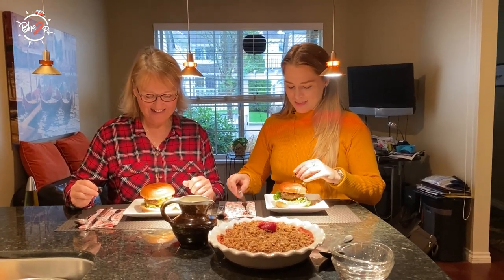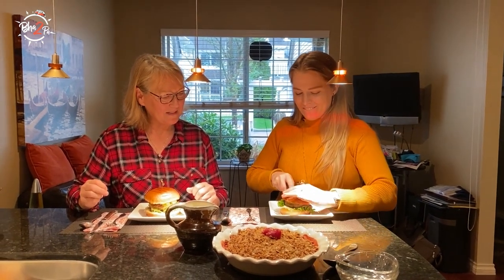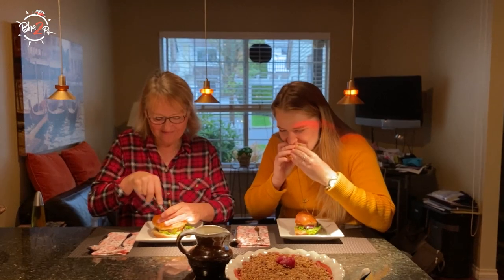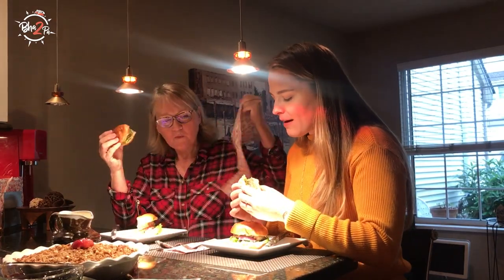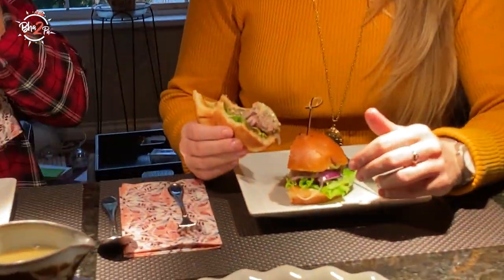Let's dig in! Looks great. I'll show you guys a little cross section — listen to that crispy bun. Look at that! Good job. Mmm. Juicy, running down your hands. Juicy good. All the oil and stuff is squeezing out from the cheese.